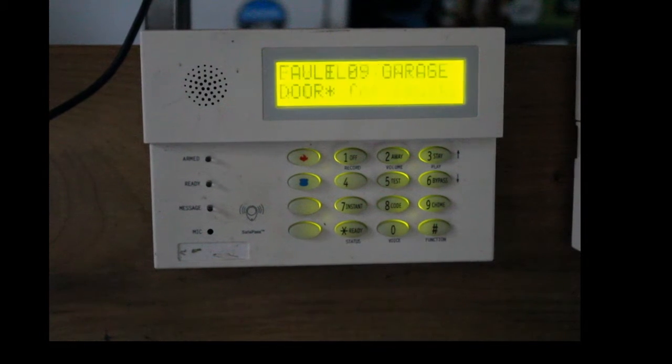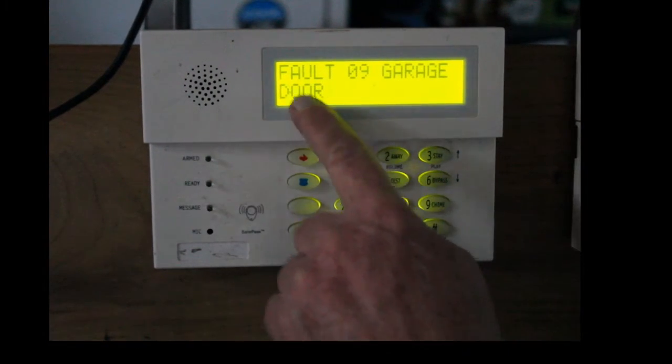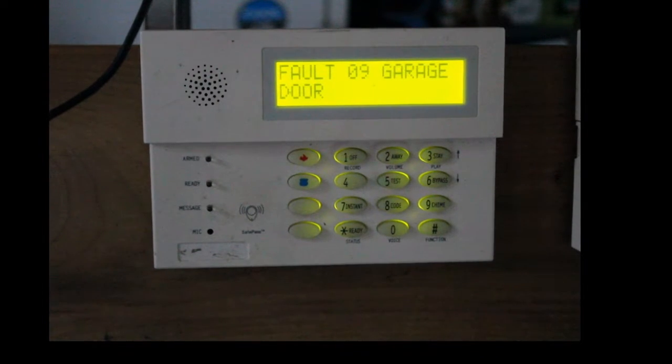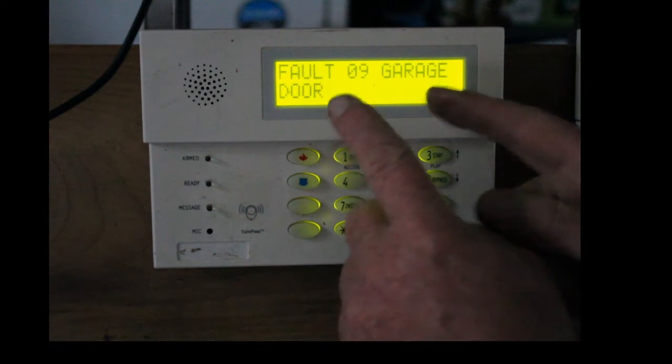So let's hit the star key here. Right now you don't have a green light. I can't leave because the garage door says it's open. I've gone over there, checked the garage door several times, and it still says there's a fault. So other than just leaving the alarm off and going to work, I'm going to bypass that one zone.